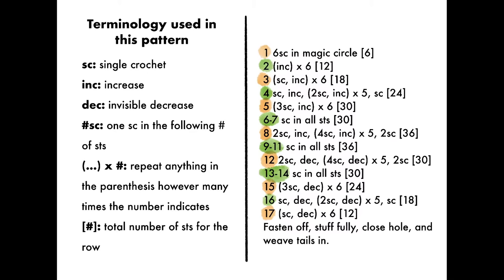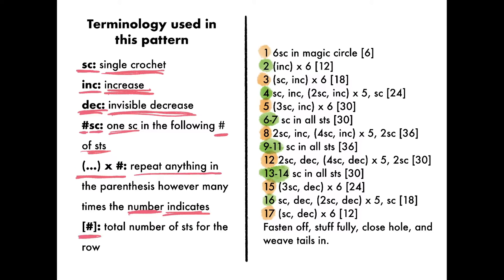Knowing how to read a pattern is helpful and will allow you to make amigurumi easily. This is the pattern we are working with in this video. All amigurumi patterns will come with a terminology or abbreviations chart. SC stands for single crochet. INC stands for increase. DEC stands for invisible decrease. When you see a number in front of SC, it means you need to make one single crochet into the next number of stitches — so 3SC means one single crochet into each of the next three stitches. Repeat anything in parentheses however many times the number indicates, and the number in brackets at the end indicates how many stitches you should have by the end of your row.